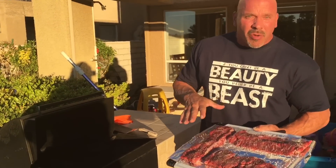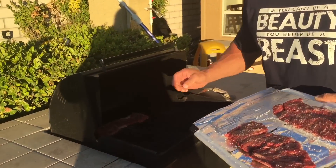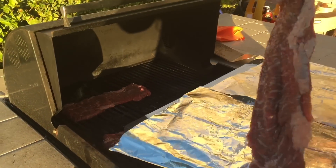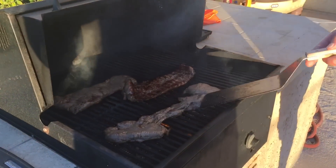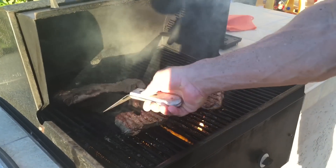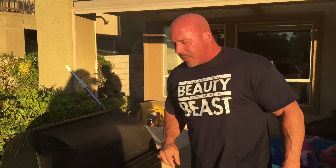Now we've let them sit in the salt for about ten minutes. I'm going to pop them on the grill. The nice thing about letting these sit and using this flap steak is that it doesn't stick to the grill. I'll grill these for four minutes on each side. After about four minutes, I like to flip the steak — and as you'll notice, it doesn't stick to the grill. You'll probably only need about three more minutes on this side and it'll be done.